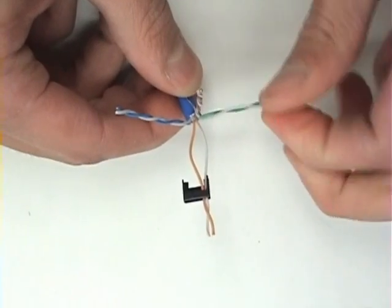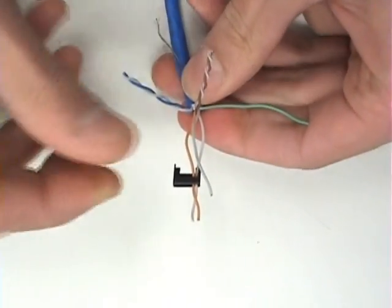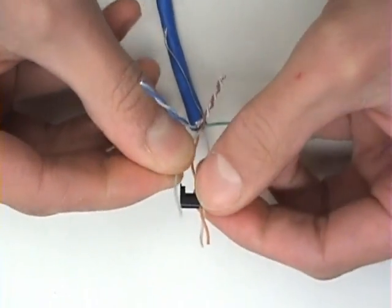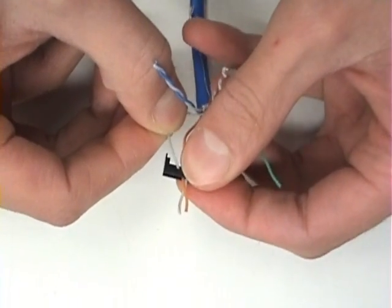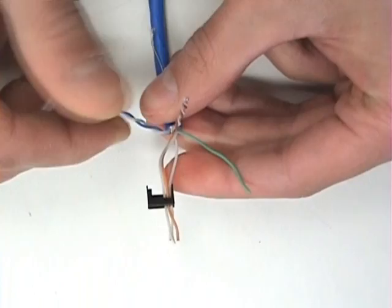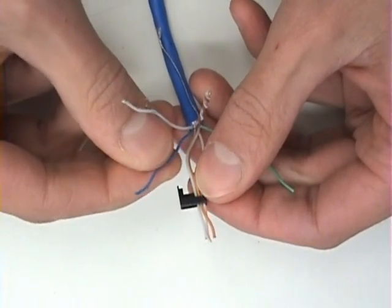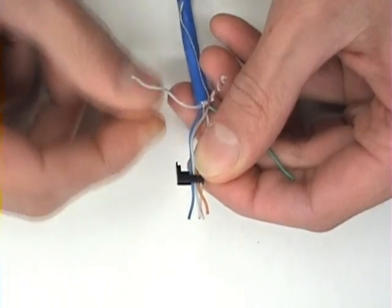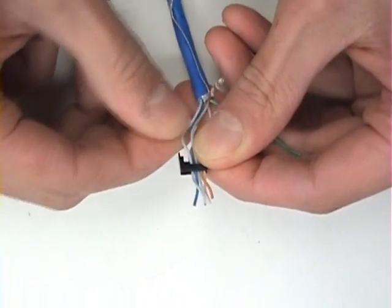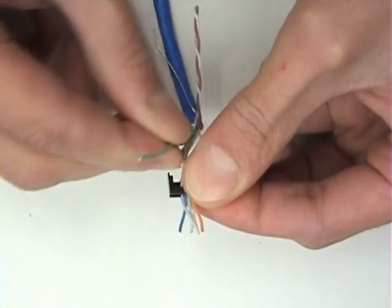Now, untwist the green pair and take the white wire with the green stripe and place it in the next position. Then untwist the blue pair and take the solid blue and place it in the next position. Next, the white wire with the blue stripe is in the next position. And finally, that solid green wire that we had left behind is in the next position.